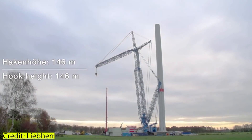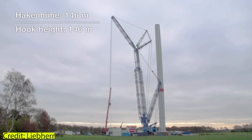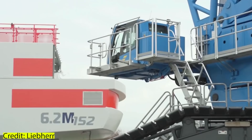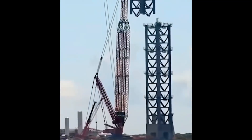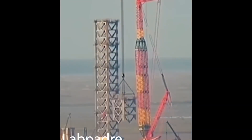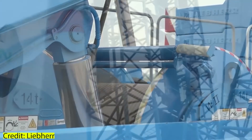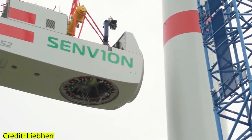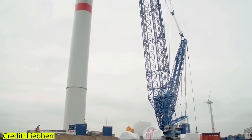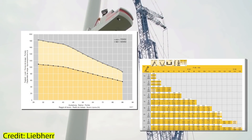When would SpaceX want to assemble a power boom on Cranex or Bucky? Whenever they need to lift heavy at higher heights — for instance, when construction of the second orbital integration tower begins, or the current one needs repair after a failed catching attempt. With that, most of the content concerning boom and jib configurations has been covered. For those who want to delve deeper into the technical charts, links are in the description box below.